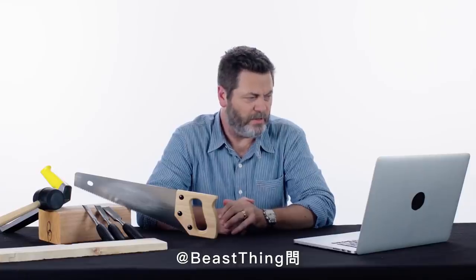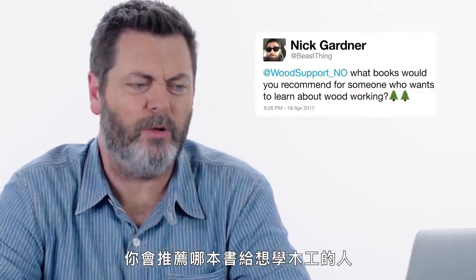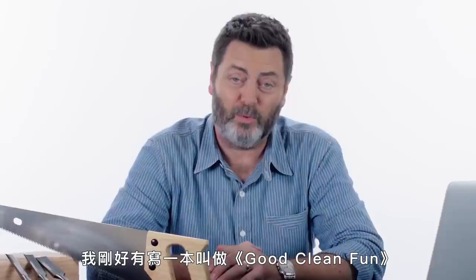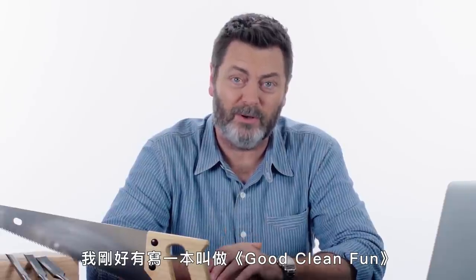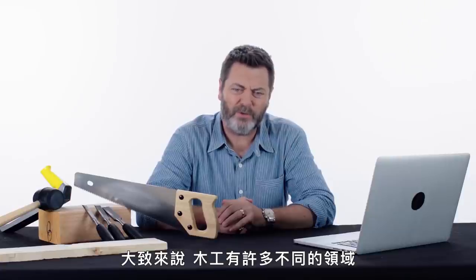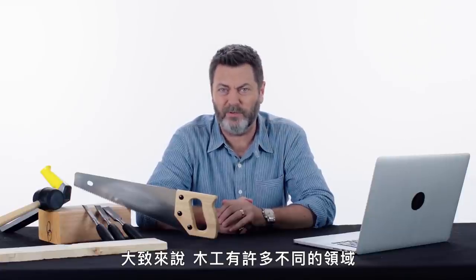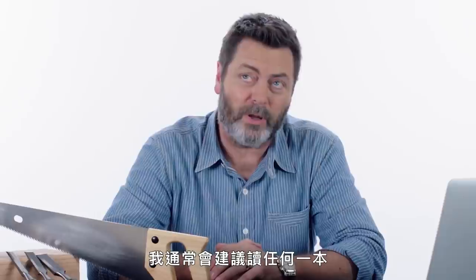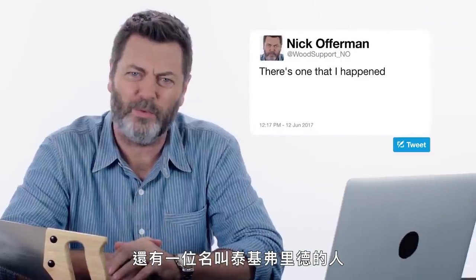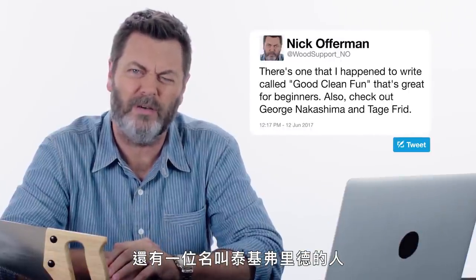At BeastThing asks: what books would you recommend for someone who wants to learn about woodworking? There's a lot of really good books. There's one that I happen to write called Good Clean Fun — that's great for beginners. Woodworking in general has a lot of different specializations, but the ones I would generally recommend would be anything by George Nakashima, or a fellow named Tage Frid, T-A-G-E-F-R-I-D.